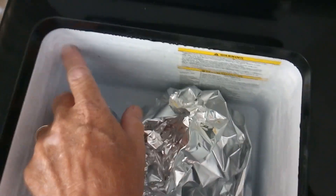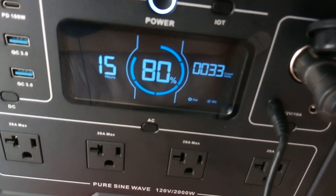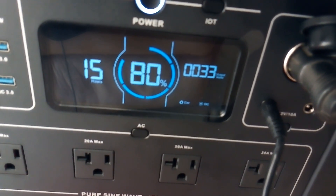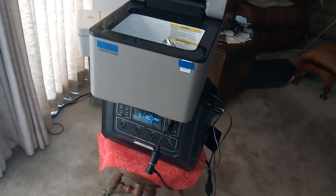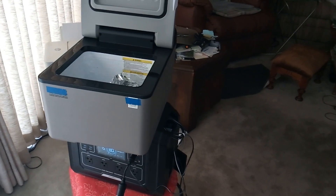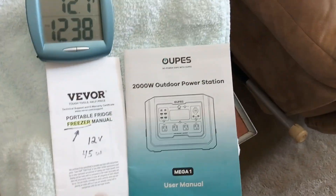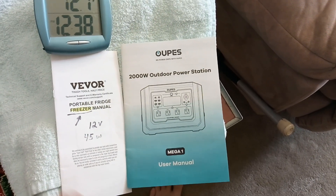It also dries out the temperature of the air — so having a true compressor-driven AC that's drawing that little from a power station seems to make sense. Anyway, this is my first attempt at trying to make a solar-powered personal air conditioning unit, and these were the two units I used to try this prototype.